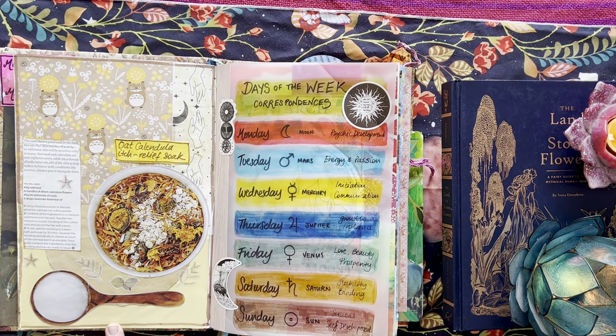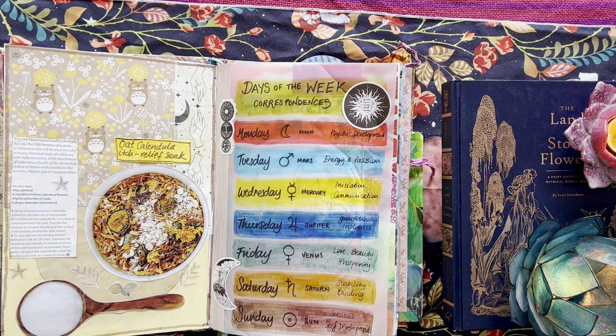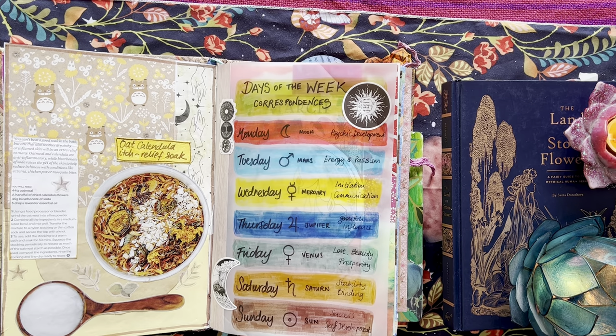This Oat Calendula Itch Relief Soak is a really, really great recipe. I don't know which magazine it came from — it was sent to me by a friend in a sort of art witching de-stash swap. I decided to try out the recipe and it's great. I have problems with itchy skin from time to time, particularly in the warmer weather, and it's been very helpful.